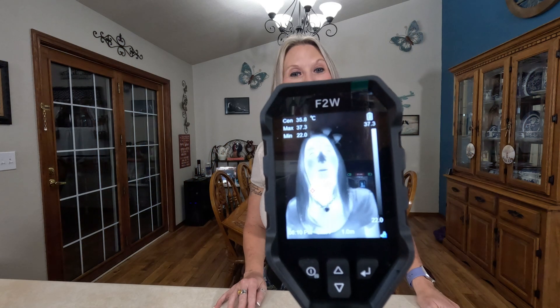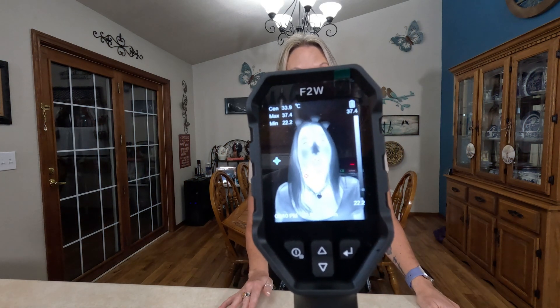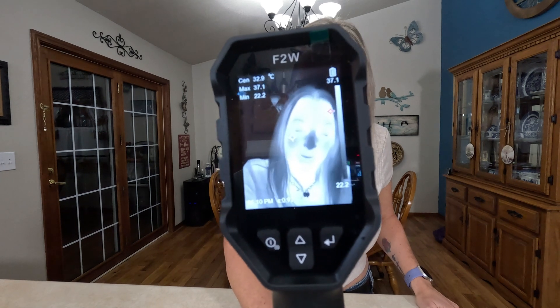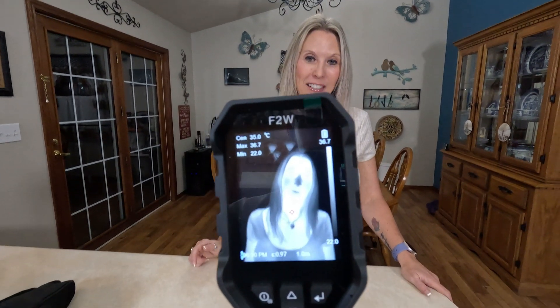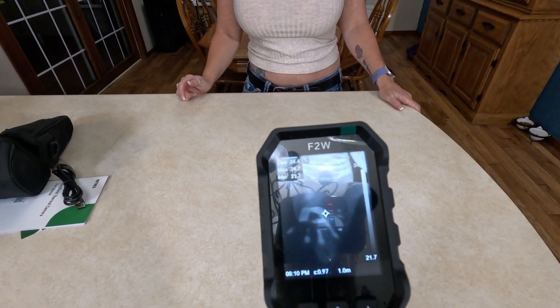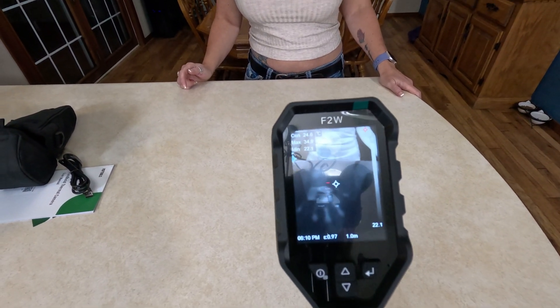I'm going to show you guys how sensitive this device is and how quickly it can pick up a change in temperature. I'm going to place my hand on this countertop for a few seconds and then take it off. That clicking sound you're hearing is the device actually capturing a picture of it.